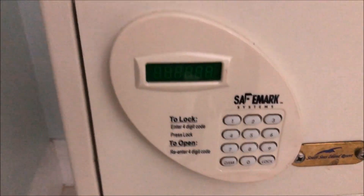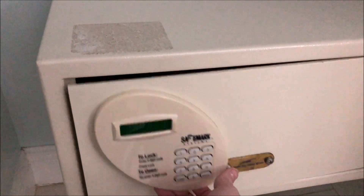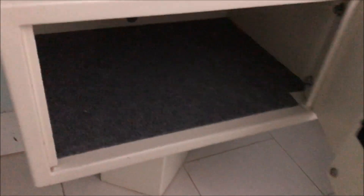As you can see, it's just a basic hotel condo safe, very useful for storing belongings. Now we're going to get into the process of locking and unlocking the safe.